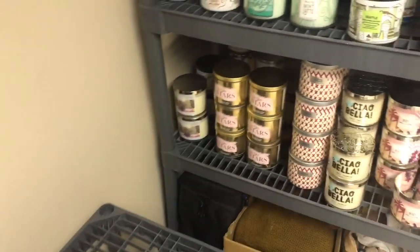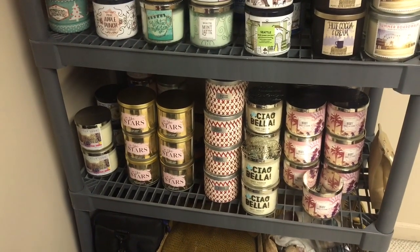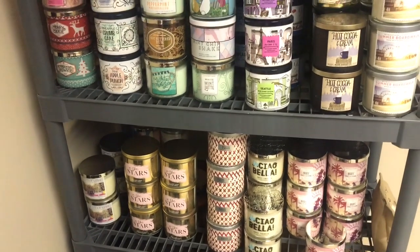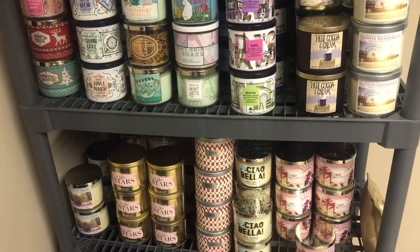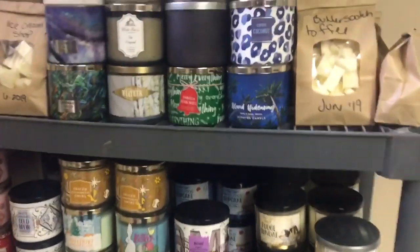For this video, I'm not going to go through each scent or what I have — I'm just going to show you how I store them. And in this video, I'm going to talk about how I choose my candles, which ones to burn, where to burn them, that sort of thing. So I'll give you my logic.